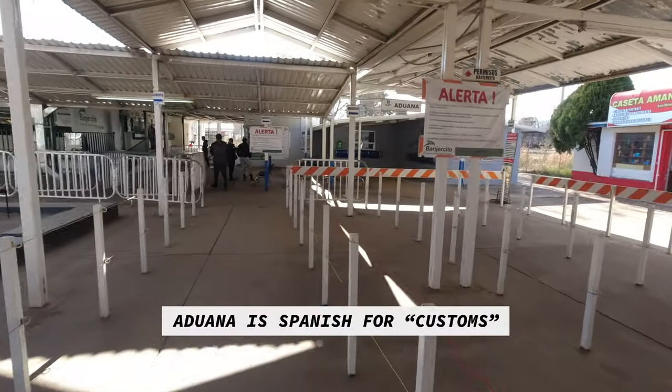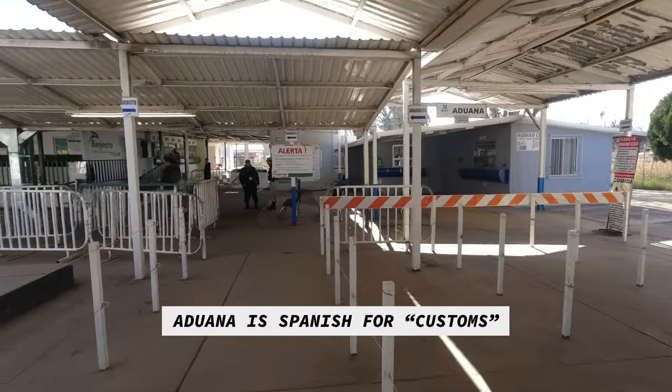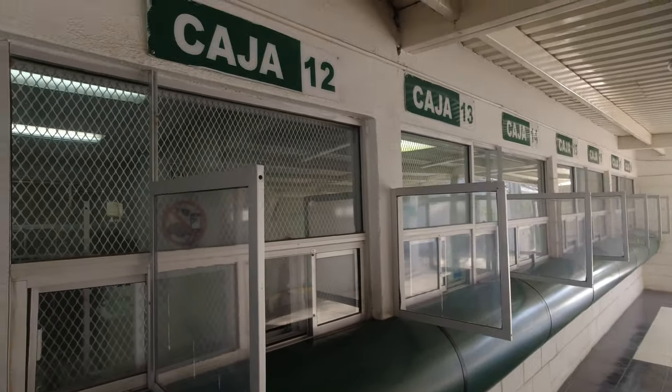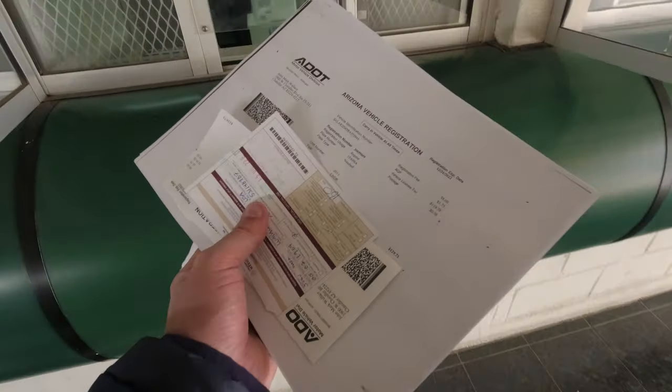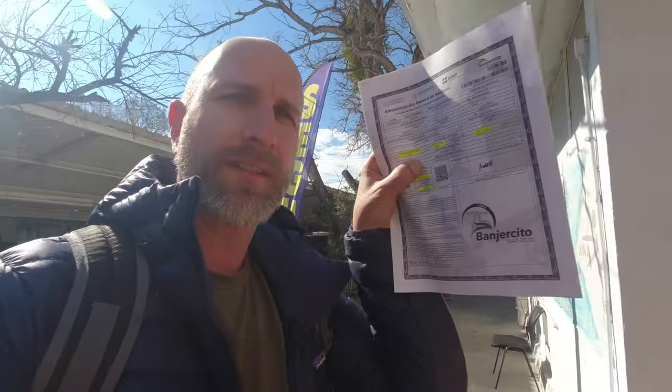Immigration is now finished. I had to pay a little fee for my visa. Next up is the importation — the temporary import permit. It says 'Aduana' — we'll go over there and get all the stuff done. My import is done now.